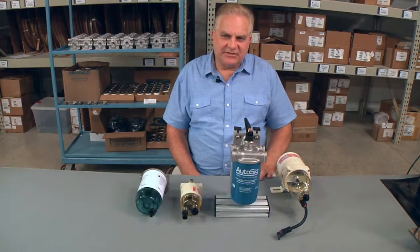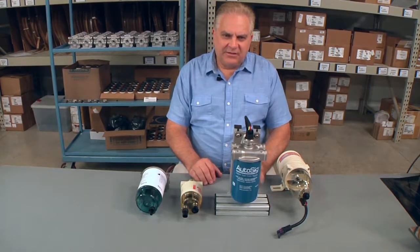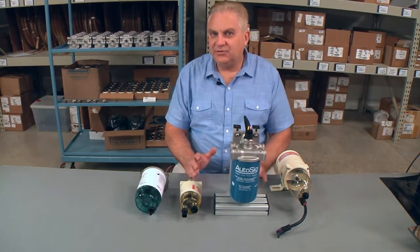Hi, Mike Richardson here again today at Antrotech Systems. Today I'd like to discuss fuel filter water separators and safety, and the auto-sig design that we designed around the various needs of inboard marine, gasoline, and diesel fuel applications.